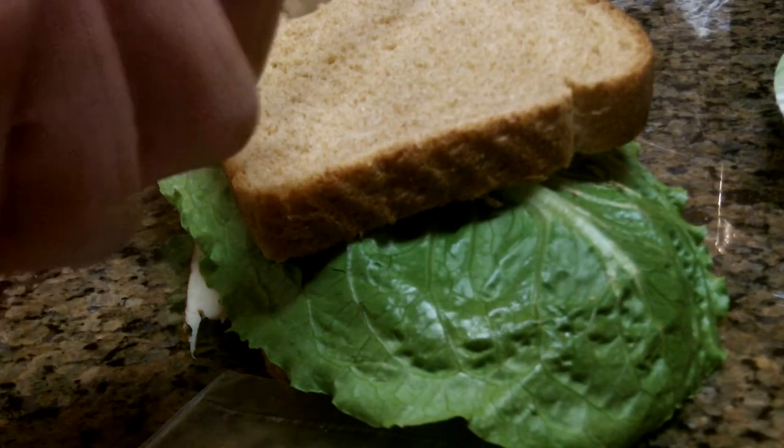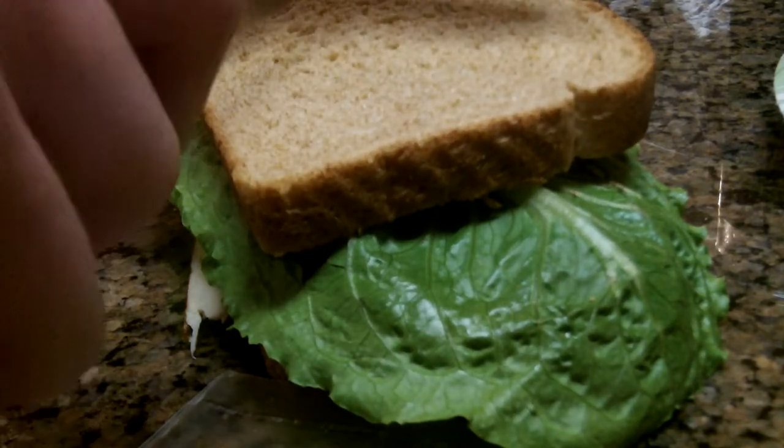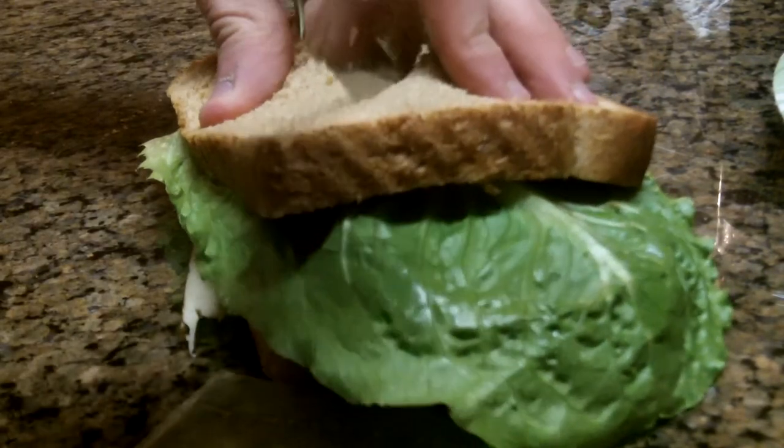Now, we are not done yet. We are going to cut the sandwich diagonally, as in Team Fortress, so we are going to do that.